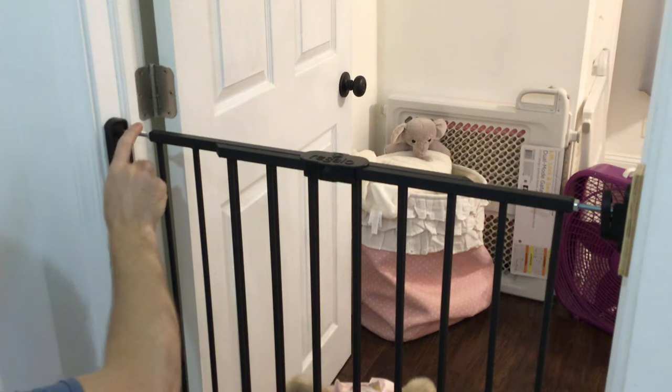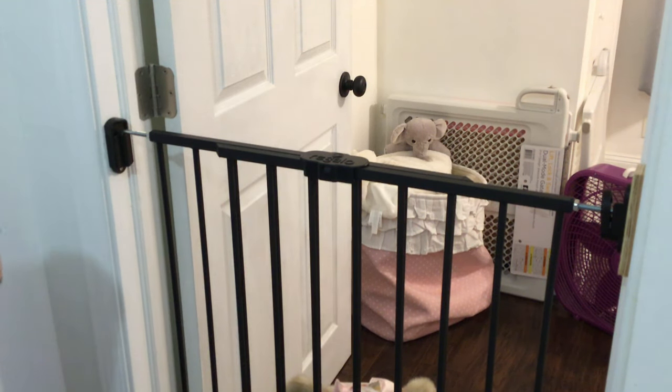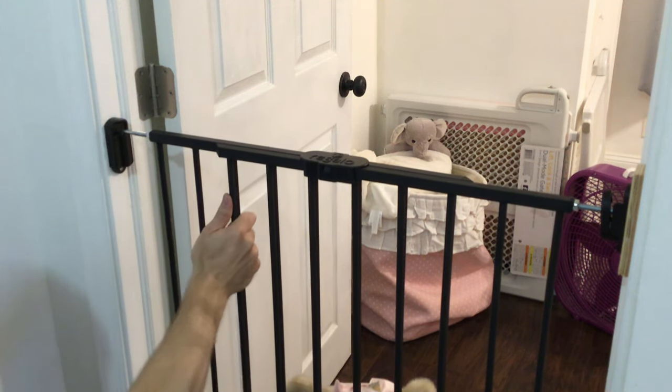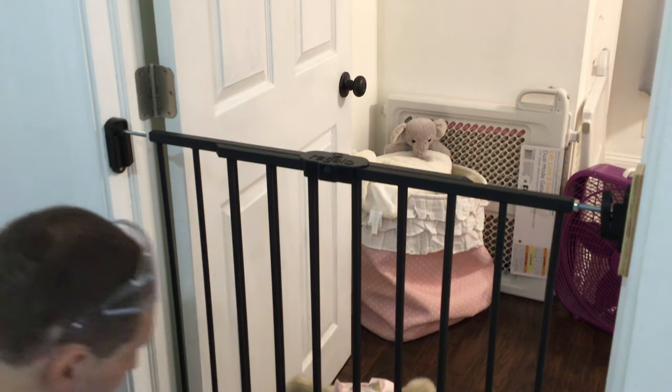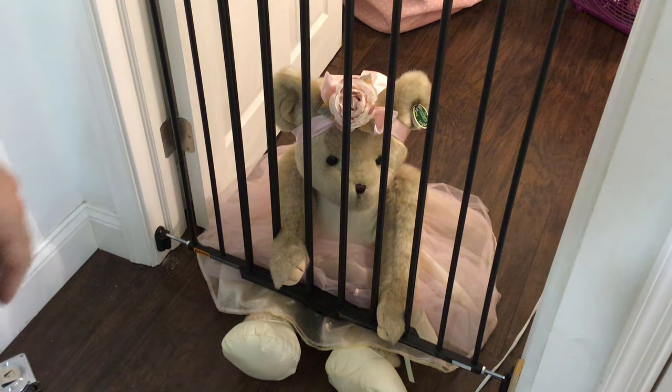It was a bit of a hassle to fit the left and right side, top and bottom, to get these just right. But all in all, once it's installed, it's very sturdy. Now that we have the baby gate up, we don't have to worry about our toddler crawling out of bed and thankfully not falling down the steps. So now we should get some more sleep.